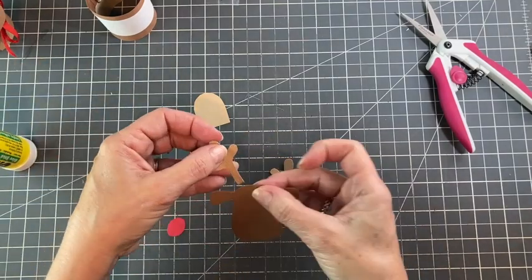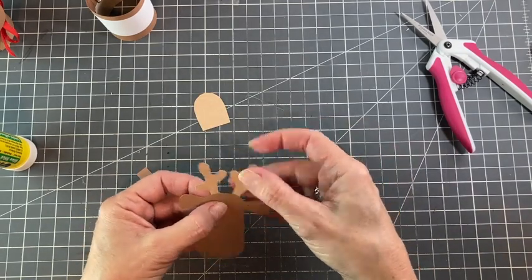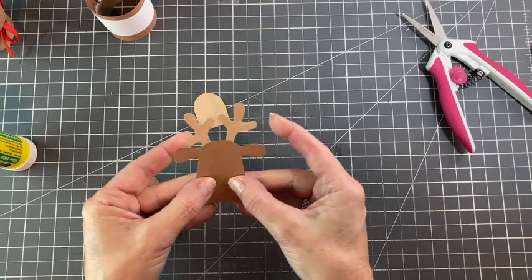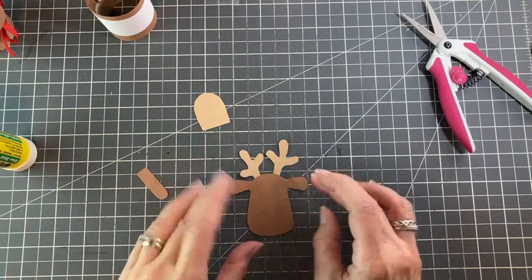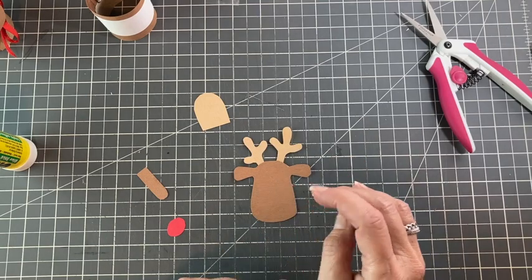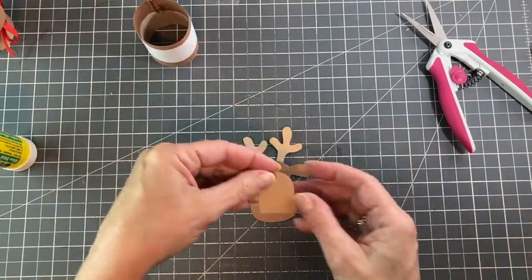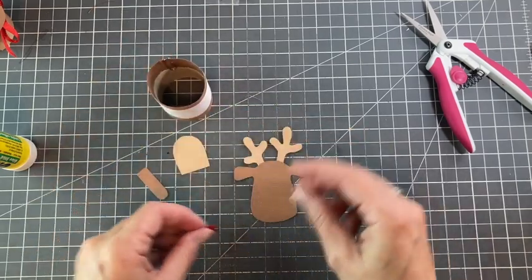It gives them a little character. You can put them on how you like. I always stick one up a little bit farther, again because I don't like it to be exact. And so that's the head with the antlers put on. I haven't undone my belt yet, so we'll just see how that is. This is his chest, and that's going to go on opposite the seam at the back. And then for the nose.